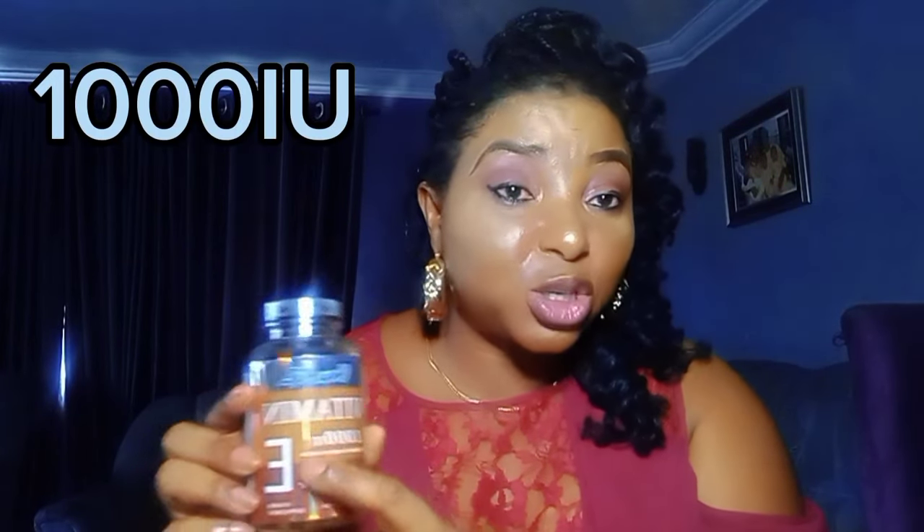Then for Vitamin E - you add four Vitamin E capsules of 1000 IU. Not 400 IU or 250 IU - it must be 1000 International Units. Get four of those capsules, press them open into your lotion, and mix everything together properly. Keep it for at least three days - let all the ingredients do their welcoming party and settle together. From there you can start using your lotion. It will lighten you gradually and you will love the results.